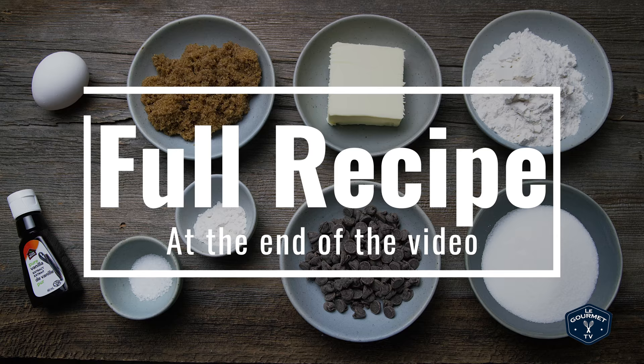This is a pretty basic chocolate chip cookie. For this recipe you're going to need flour, granulated sugar, brown sugar, butter, vanilla, egg, salt, and baking soda.